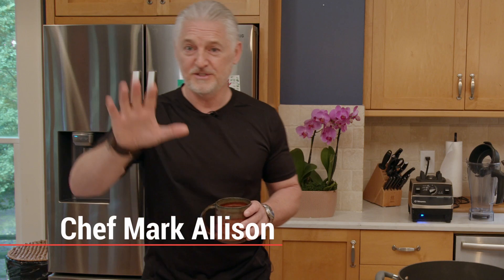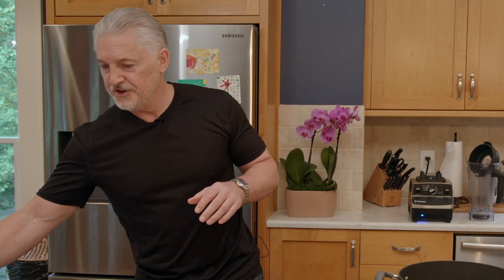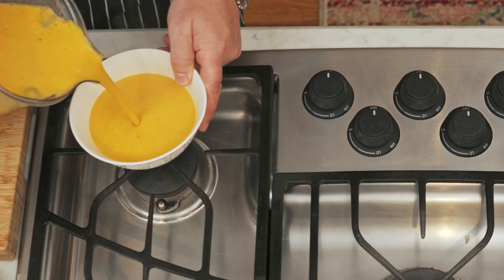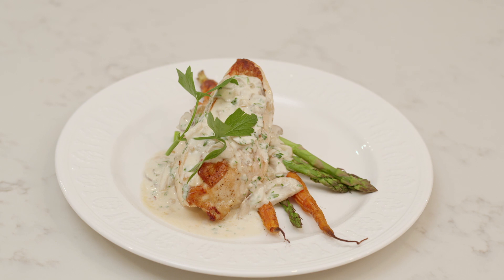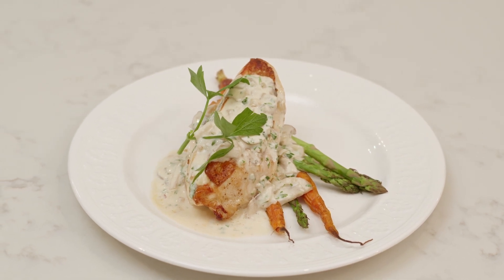Thank you Dick and welcome to my house. Rob is behind the camera and today we are going to do three simple dishes: a carrot soup with some Thai red chili, an Asian flavor cantaloupe melon with shrimp, and then we're going to finish off with a fresh chicken with asparagus and roasted carrots. So let's start.